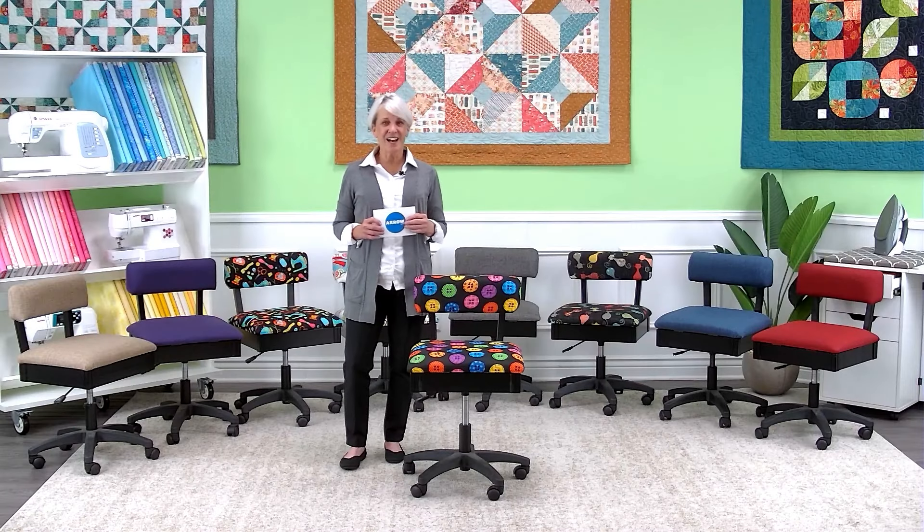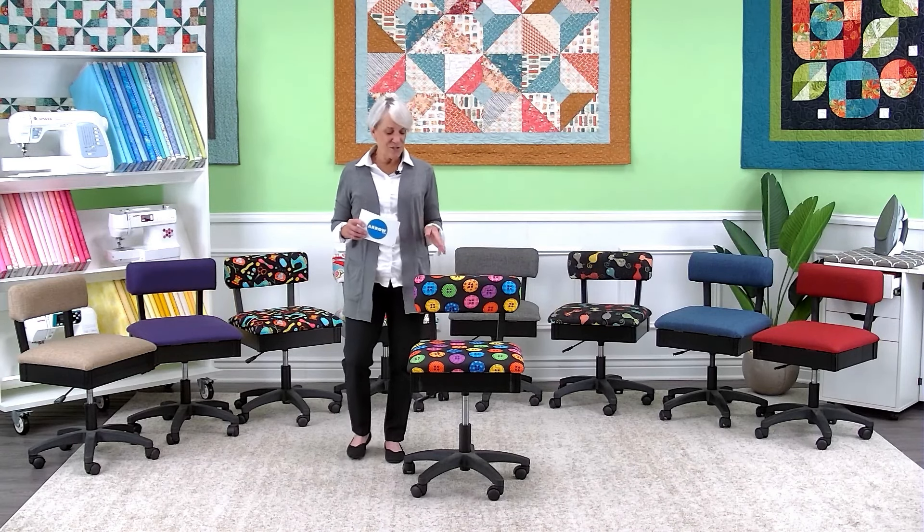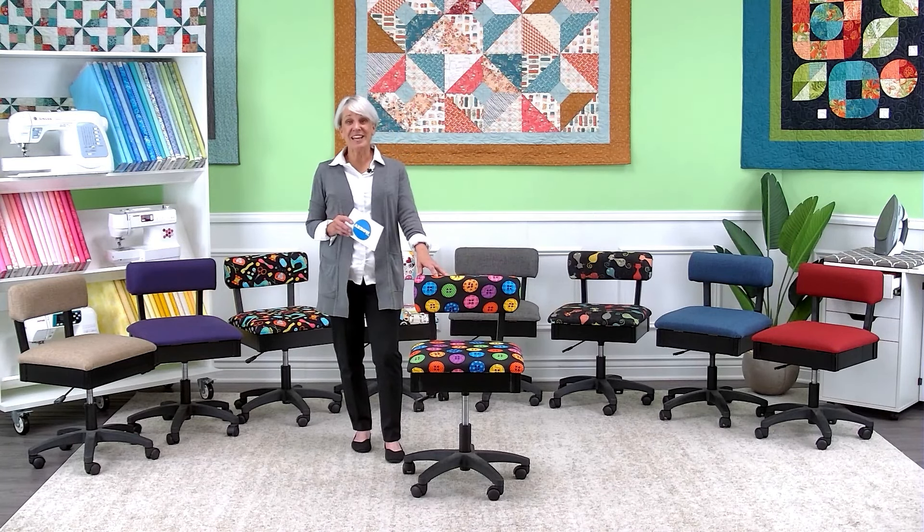It is designed with you, the sewer and crafter, in mind. It's fun, it's fabulous, and I can't wait to show you some of the features.